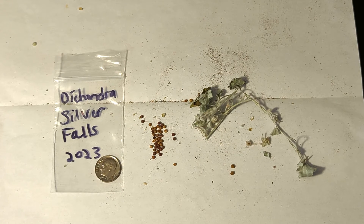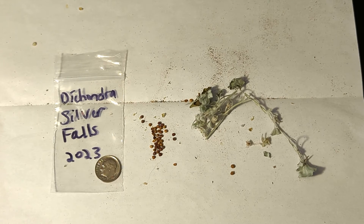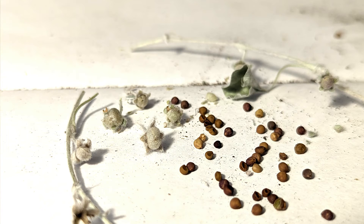If you've watched many of my seed videos, I want to explain something. The reason I like to put the year on the bag is because I want to know what year the seeds were collected. There's a likelihood that sometimes I will not be using all the seeds when I'm sowing them in the winter or springtime, so I might be carrying some seeds over from year to year. And when it comes to seeds that we collect, they do lose viability as each year goes by, so it's a good idea to put down what year you collected your seeds. What you're looking at now on your screen is a close-up shot of what the seed pods look like, as well as the seeds of the Dichondra Silver Falls.